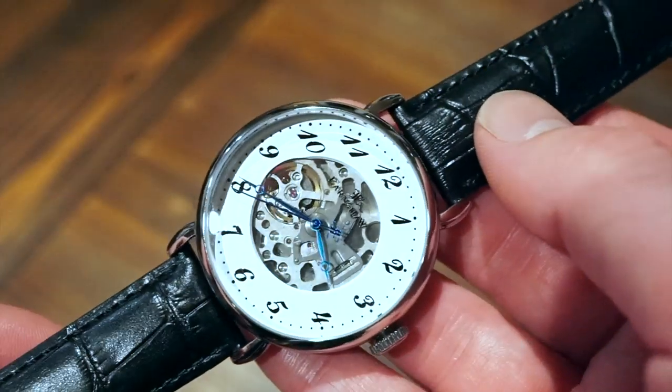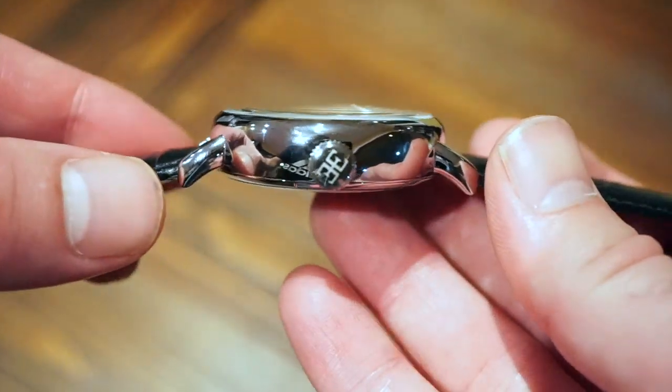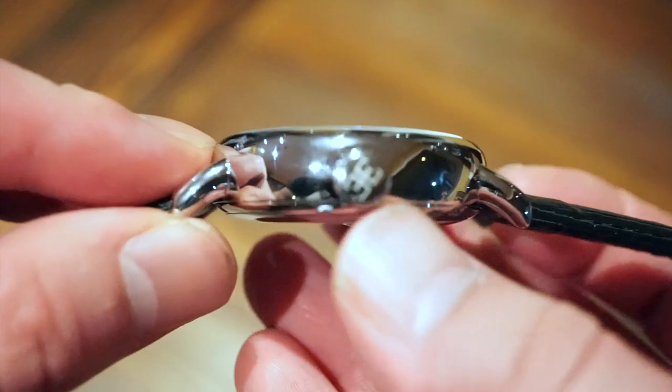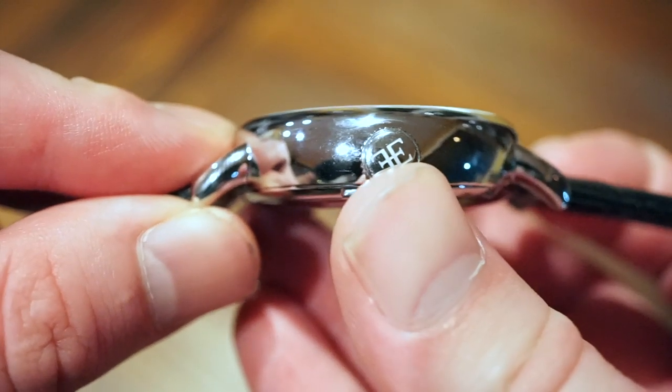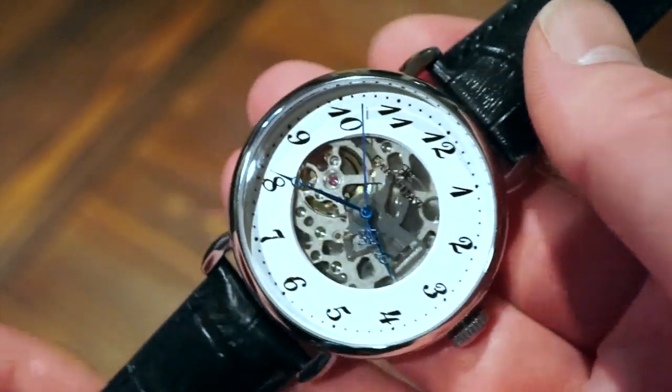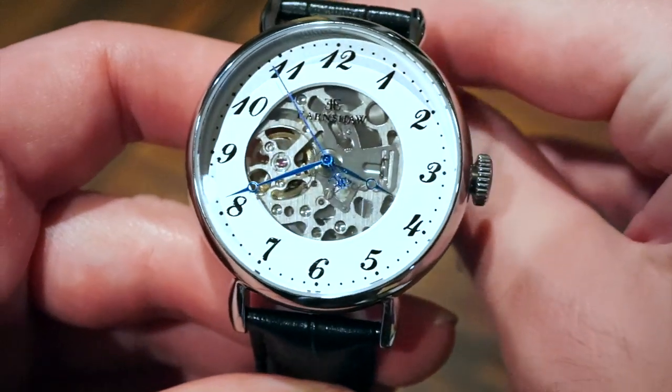Very nice dimensions — it's kind of like a bubble case or a very circular case. The crown is signed with the double E, which is pretty cool. The thing I like about this watch compared to some of their other watches is the actual movement used inside.